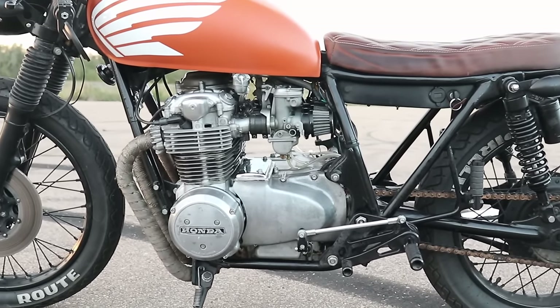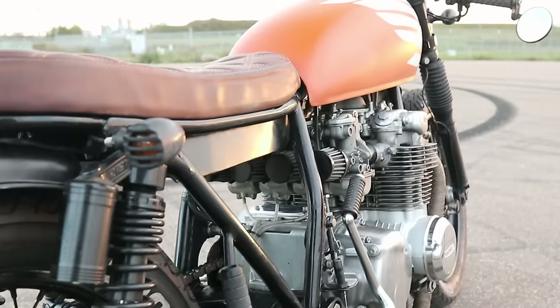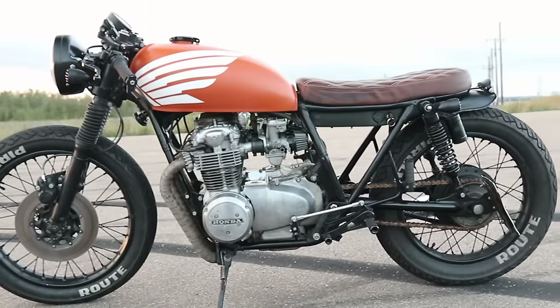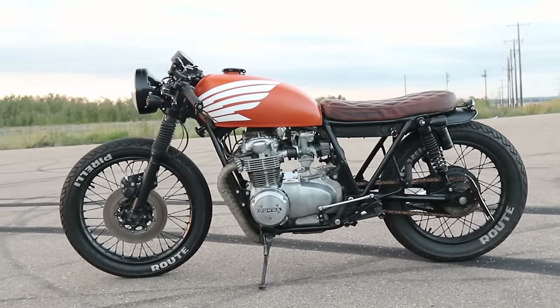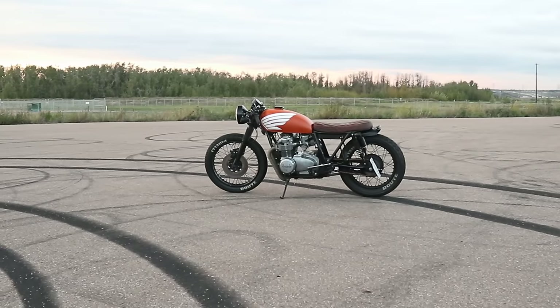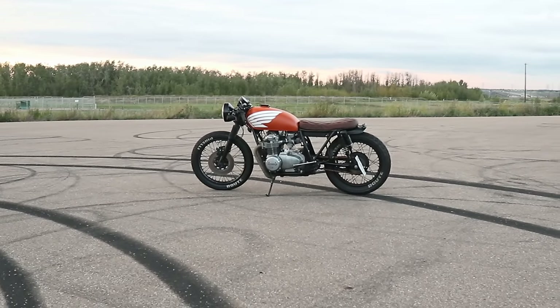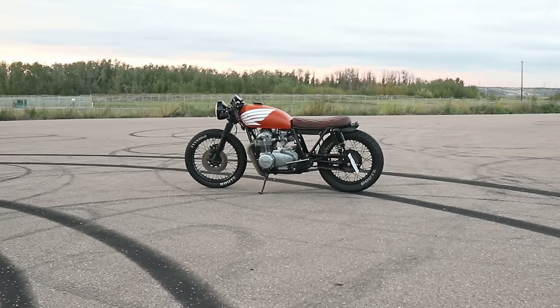We have a limited edition shirt specifically on this build — you can check that out over on our website and I'll link that below. As always, I super appreciate you watching this video, especially all the way to the end. Hopefully you're subscribed, hit that like button, and we'll see you on the next build.